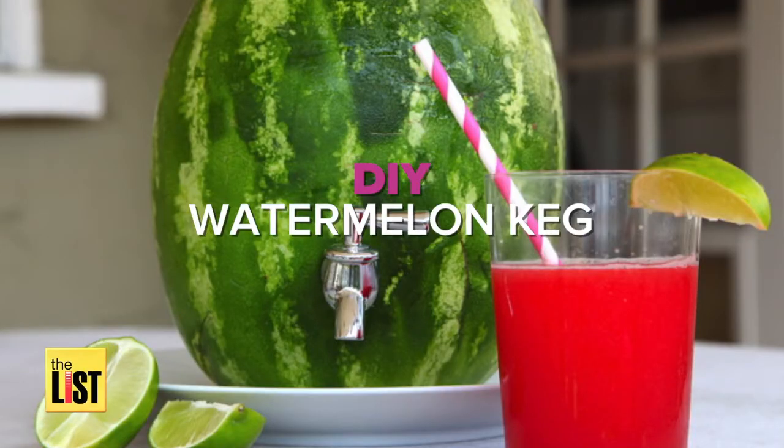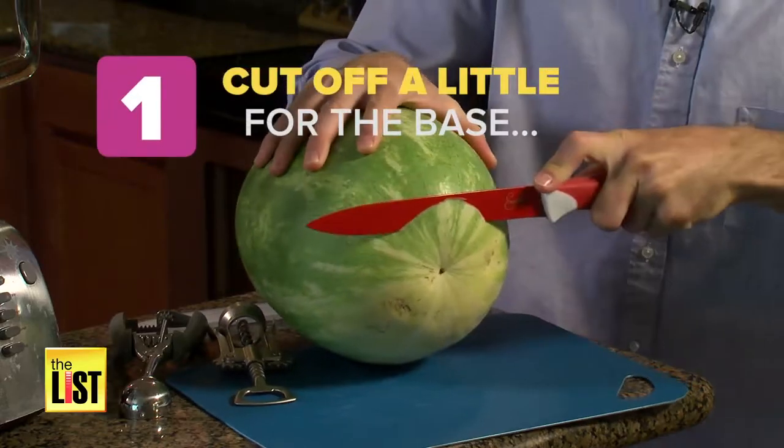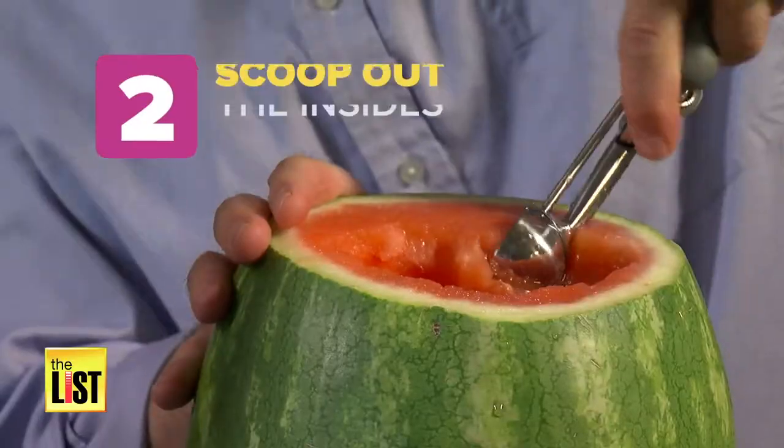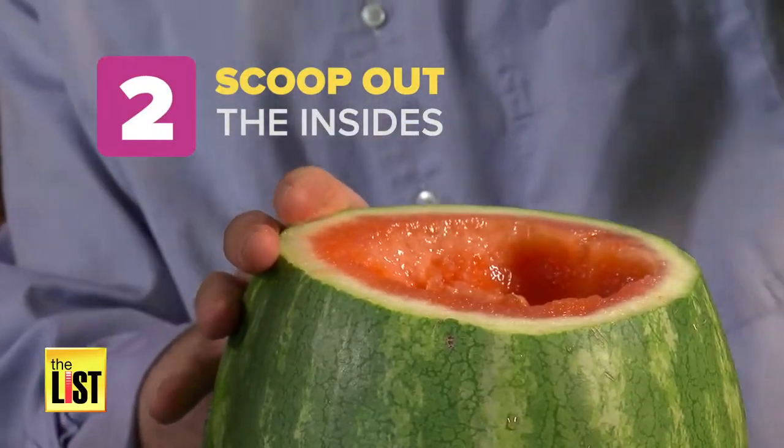Now on the list: how to make this watermelon keg. One, take a little bit off the bottom for a base and chop off the top. Two, scoop out the insides and put them in a blender.